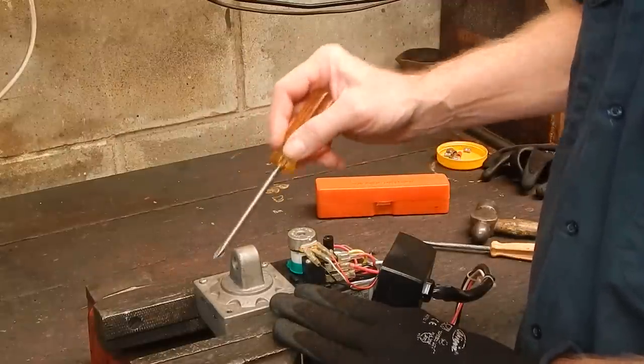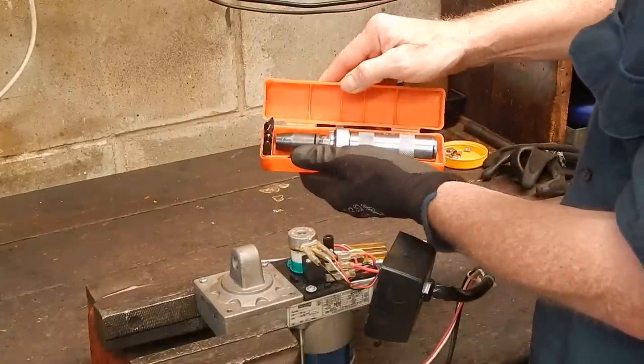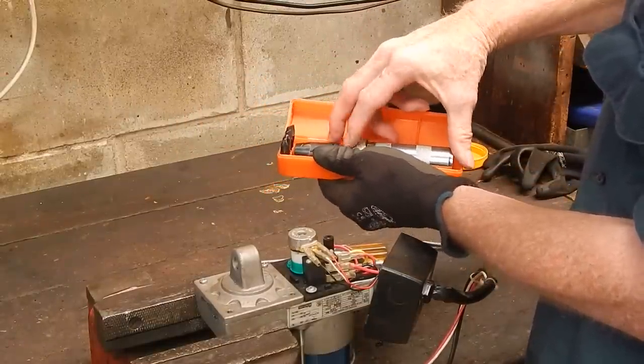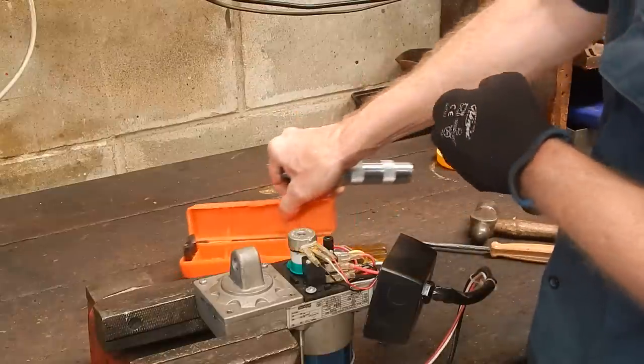So if you get in a situation where the screws won't come out, like these two here, what you'll want is one of these kits. They're cheap little things to buy — 10, 20 bucks — they're a hand impact driver. They work just the same way as an electric impact driver, not an impact wrench, but an impact driver. There's a big difference between them.